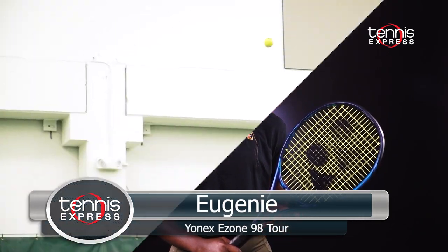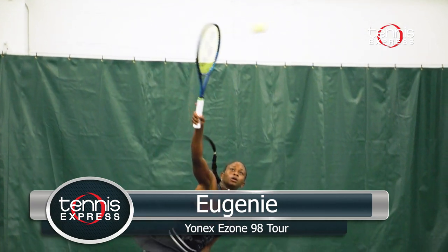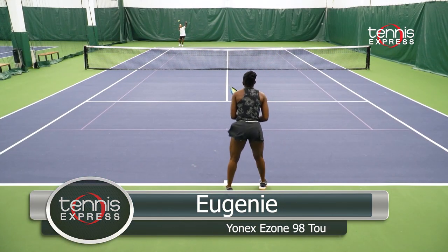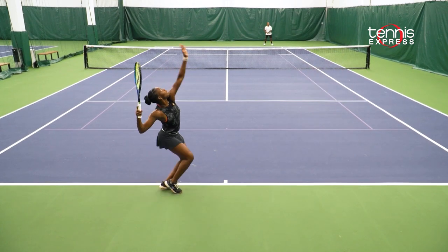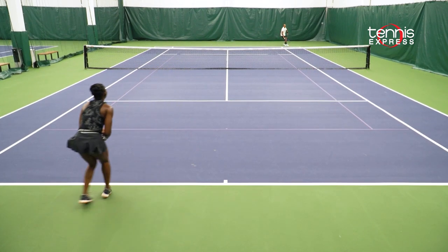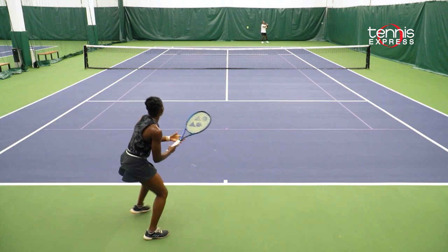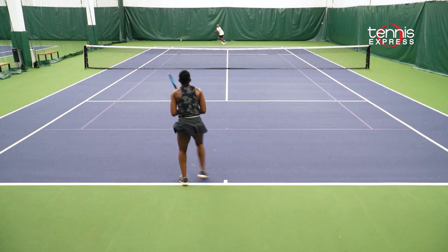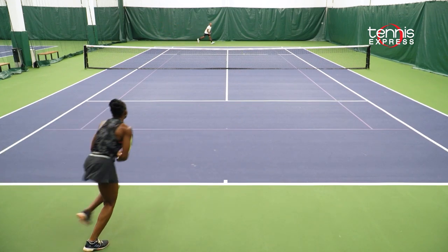I was very impressed by the fact that even though I was trying to play with more power, it would give me a lot more precision as well within the shot, especially on my forehands and backhands. I also liked the fact that even on the serve, it would give me a lot more depth and different looks for my opponent — making it harder to read where the ball is going or to handle the different spin when it comes back on the other side of the court.